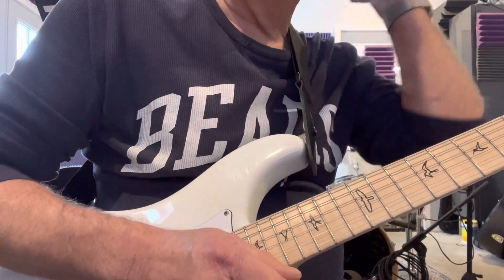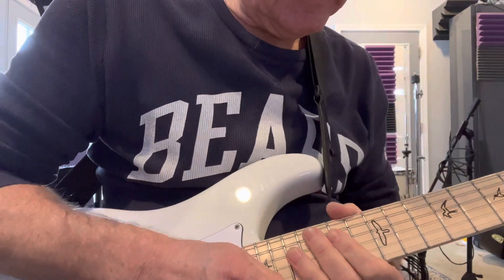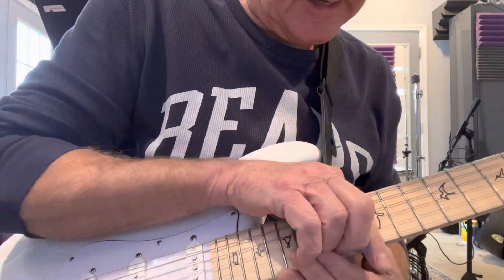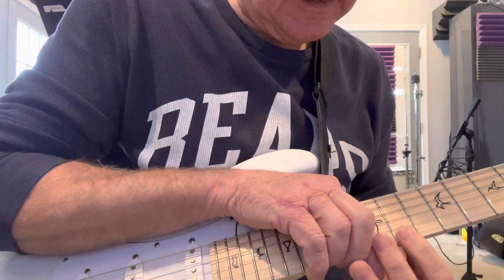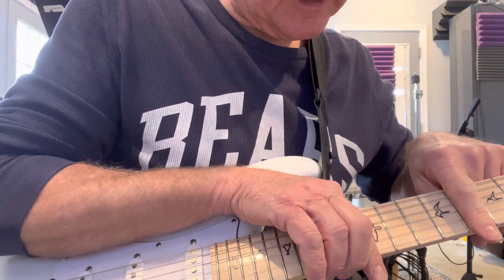So this is a cool lick. It'd be in an A major pentatonic scale. And the only strings we're going to play will be the E, B, and G. And we'll play between the 12th and the 9th fret.